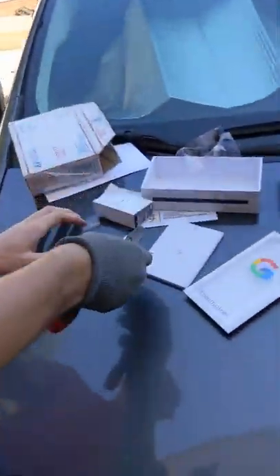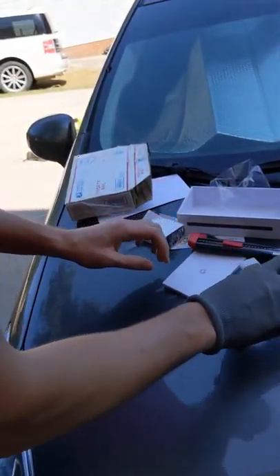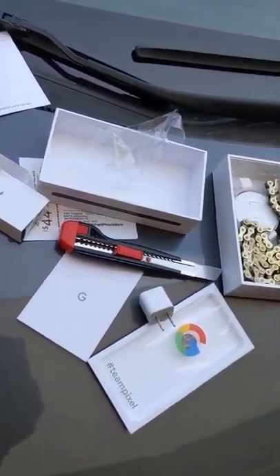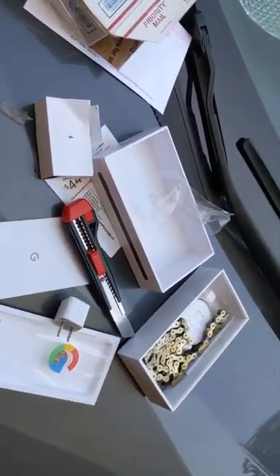Whatever charger this is, it has rattling inside — something's broken. Anyway, that's what we got: a chain, a burnt charger, and a burnt cell phone charger. That's what we got.